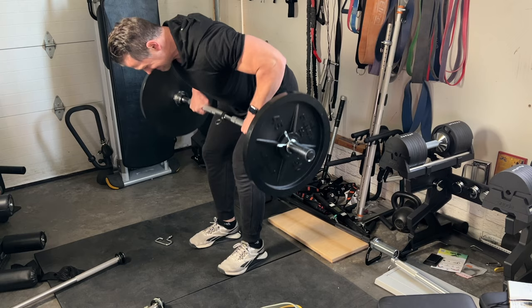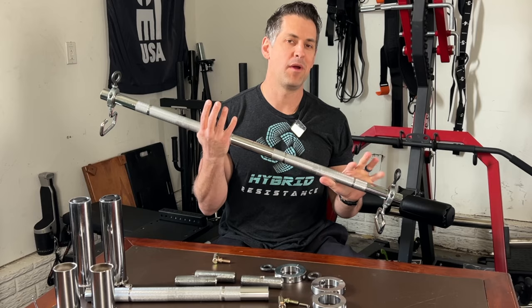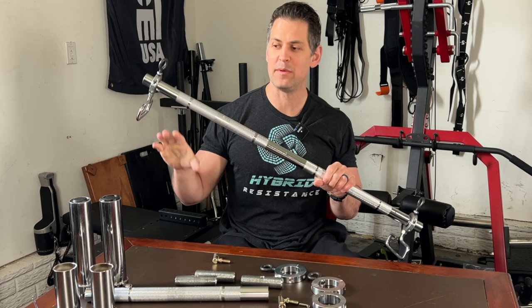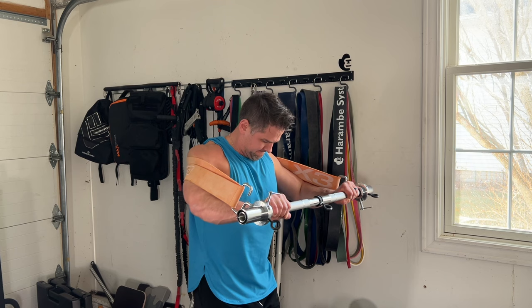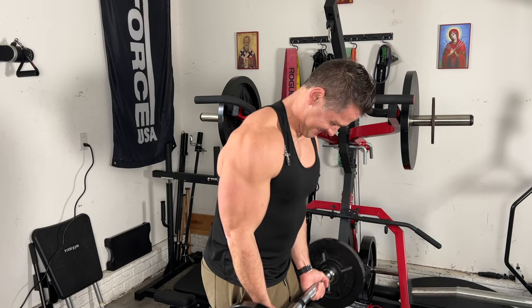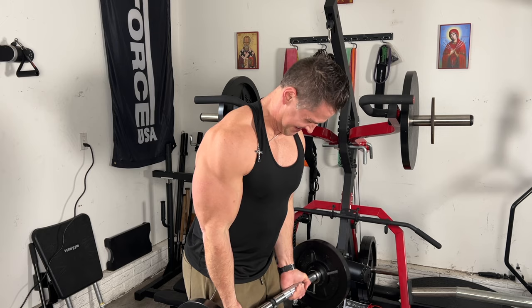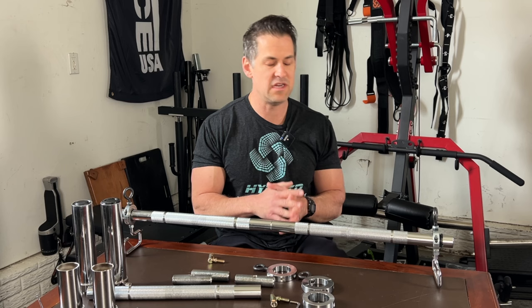This whole setup and system has actually been around for a long period of time. I've had this barbell for quite a while, really testing it out behind the scenes. While it's not perfect, this literally could be the only barbell I would need to use in my garage gym space, which says a lot because I have tons of barbells here in the corner.